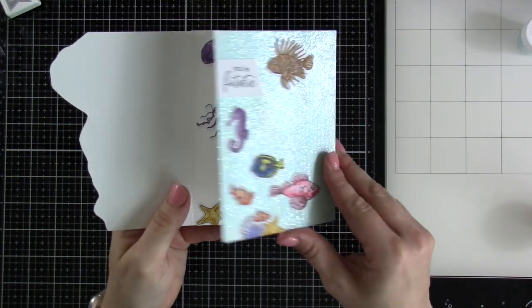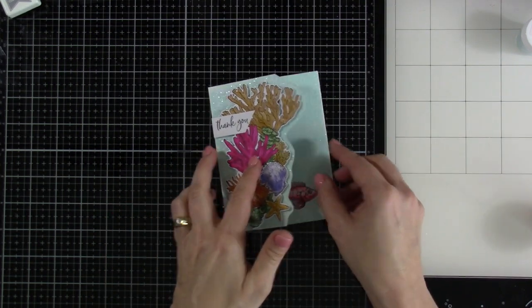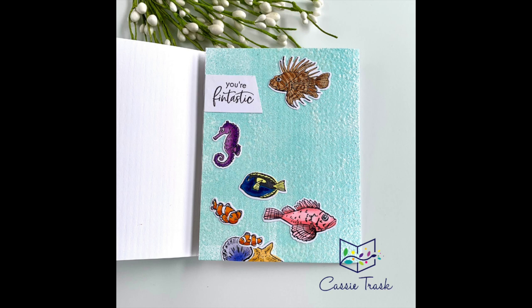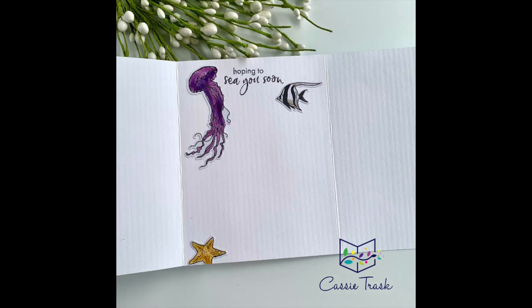Once that's on, that's going to finish off our card. I love how this turned out — it was fun to color, fun to make, fun to just think up. And there's a lot more options I could make with this kit. So if you like this video, be sure to hit that like button and consider subscribing if you haven't already done so. And as always, I will see you very soon in another video. Bye, everybody!